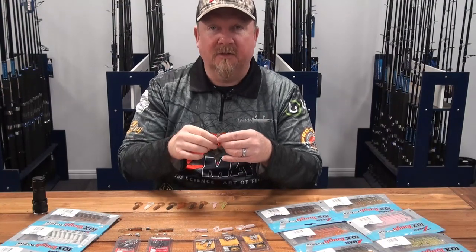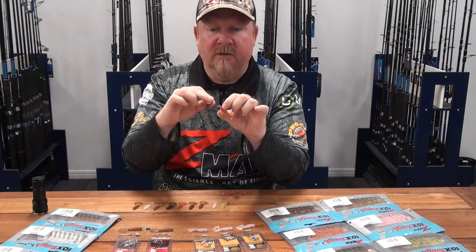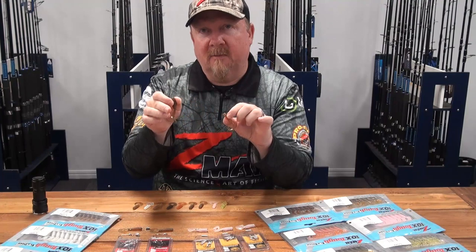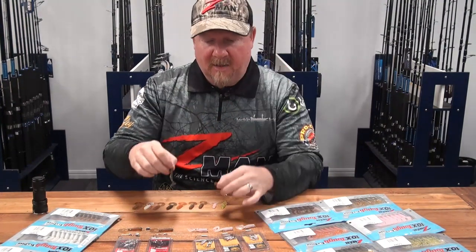That's our two-inch grubs — it has accounted for a ton of different species, the same as its big brother the two-and-a-half-inch grubs, but really really good on redfin, trout, brim, and also carp. When they're feeding on tiny things you want them to suck it in — that little plastic has caught some big carp as well.